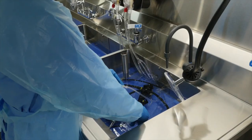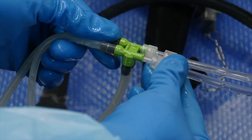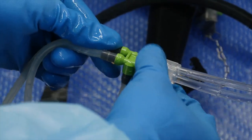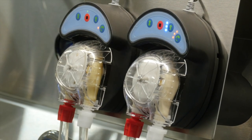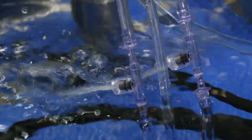Once the exterior and interior channels have been manually cleaned, connect the FlexiPump independent flushing system to injector and auxiliary tubing to flush channels. The FlexiPump ensures copious flushing with the proper amounts of cleaning solutions. Additionally, pressure relief valves protect the delicate interior channels of scopes during the flushing process.